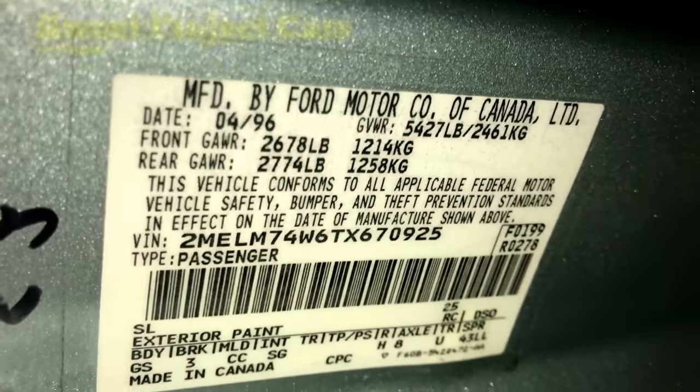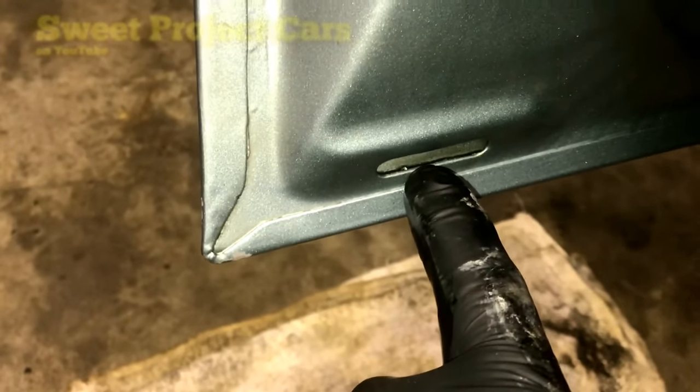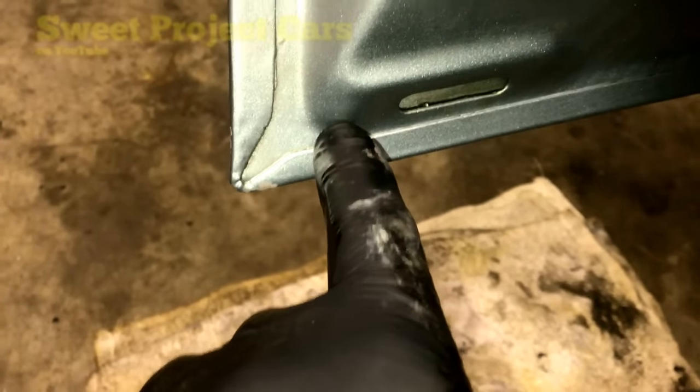I'll show you the tag so you can see the year right there. As you can see from the inside of this door, down at the bottom, you can see water down there. By theory, these drains are supposed to let the water drain out, but it doesn't help this area. Way down tight at the bottom of the door edge in the seam, water gets in there and it rusts out.